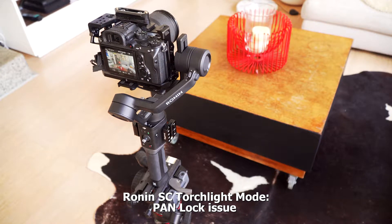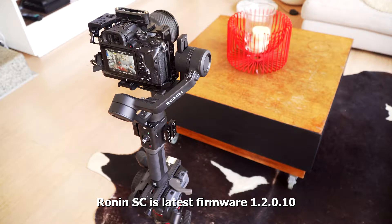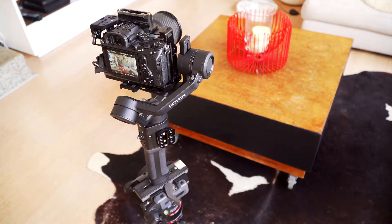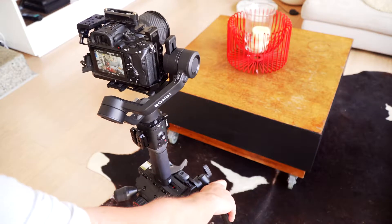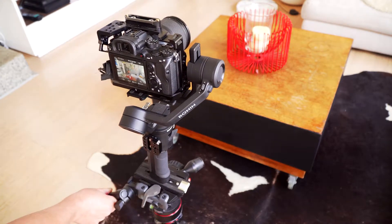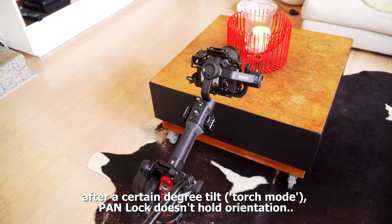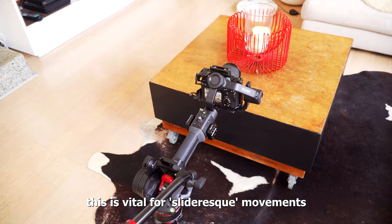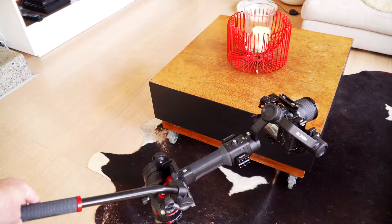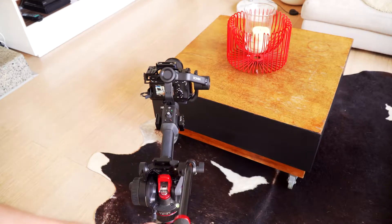In torch mode, the lock mode doesn't work. If I'm horizontal upright and I lock it so that none of these axes will rotate, everything's happy — as you can see, I can move the whole gimbal and rotate around and it stays perfectly straight, as it should. But in torch mode, I'd expect the same thing — pointing absolutely straight forward — but it doesn't. It just moves to the side whichever way, and lock mode does absolutely not work at all.